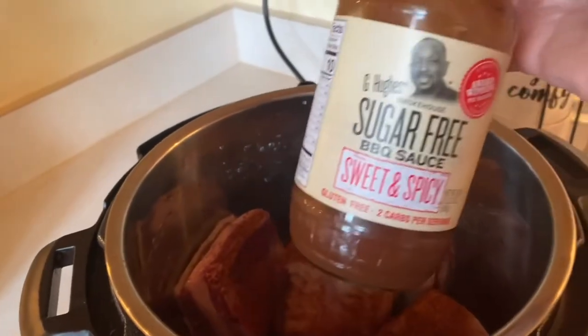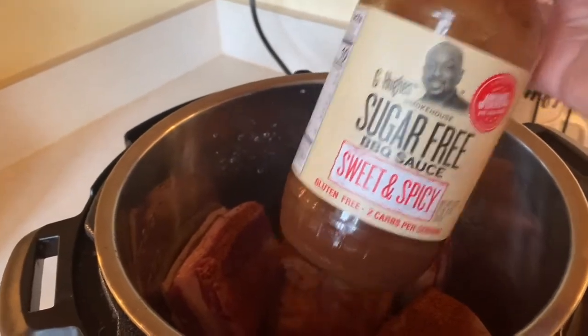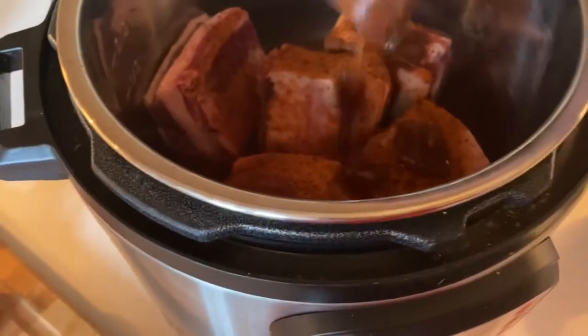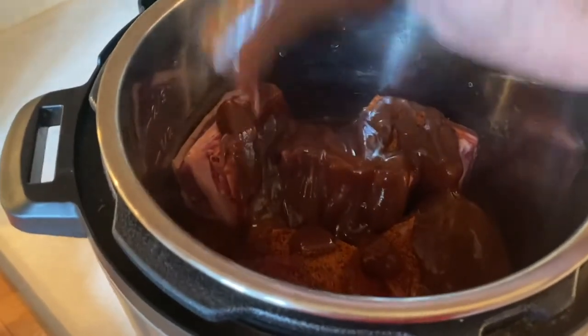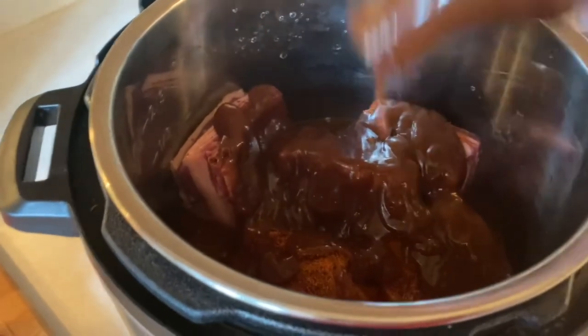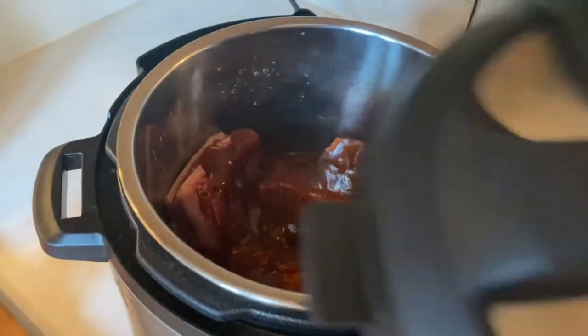I have this sugar-free barbecue sauce by Jay Hughes. It's really good — I got the sweet and spicy. There's a little over half a bottle of barbecue sauce. I'm just going to sprinkle this whole thing on these ribs because we like them saucy, and put that all in there.